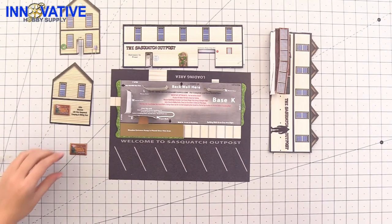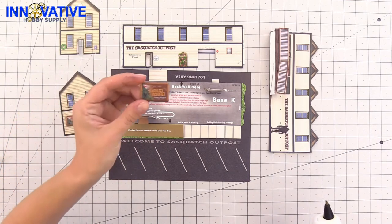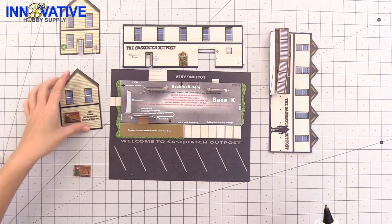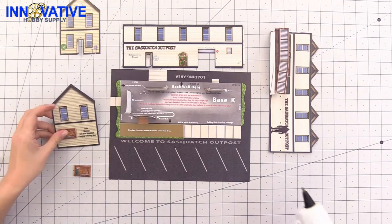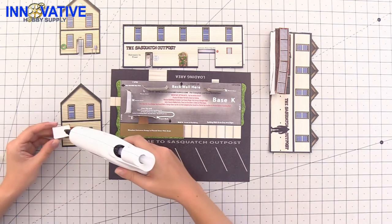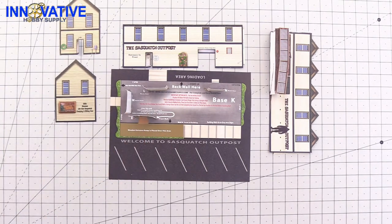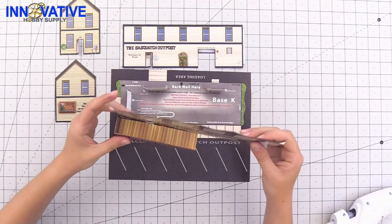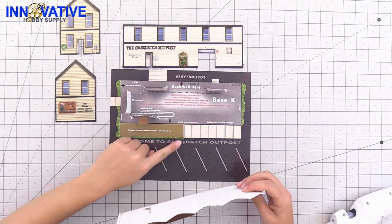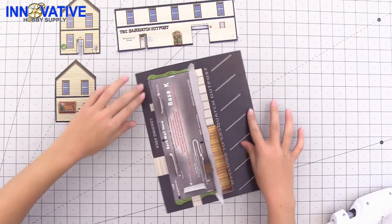The last step here is to attach this little sign to one of the sides of the building — just so it sticks out and has that 3D effect on the side — and then we're going to start assembling the building itself. To start the building, we are going to begin with the front and the back. Grab the piece we just added the ramp to, attach it — you can hold it in with tape if you need to — line it up, glue it in place, and then do the same thing with the back of the building.